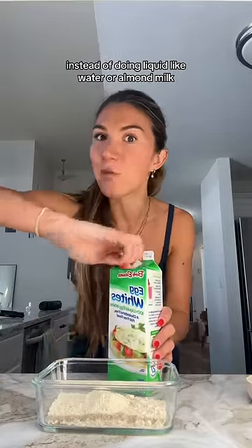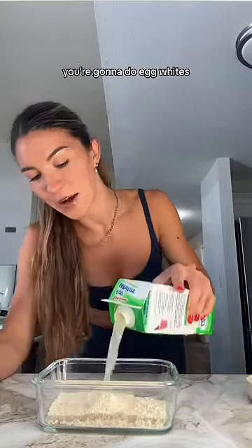I should go to jail for how many times I've eaten this and not shown you guys yet — the lazy girl pancake bowl. It only takes a few minutes, it's healthy and protein packed. You can use whatever pancake mix you like, and the trick is: instead of liquid like water or almond milk, you're going to use egg whites.